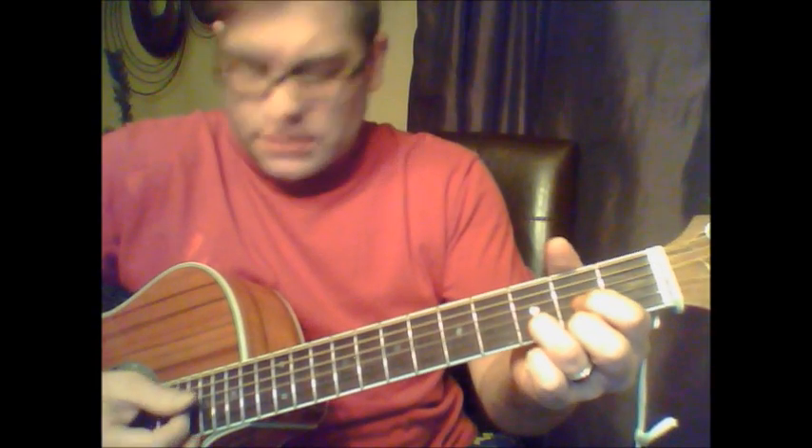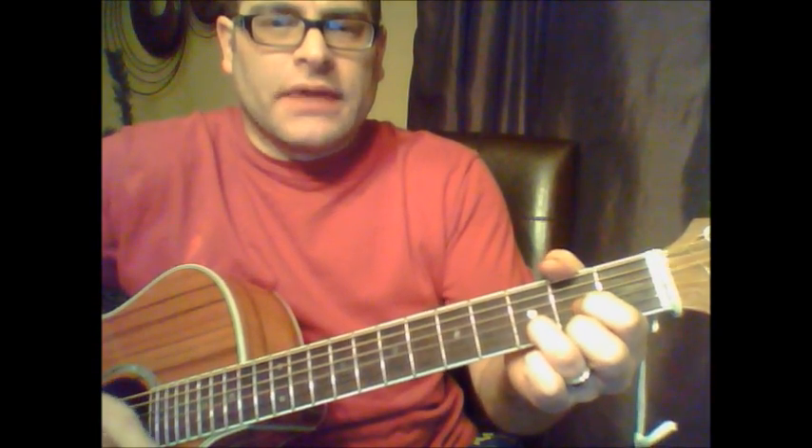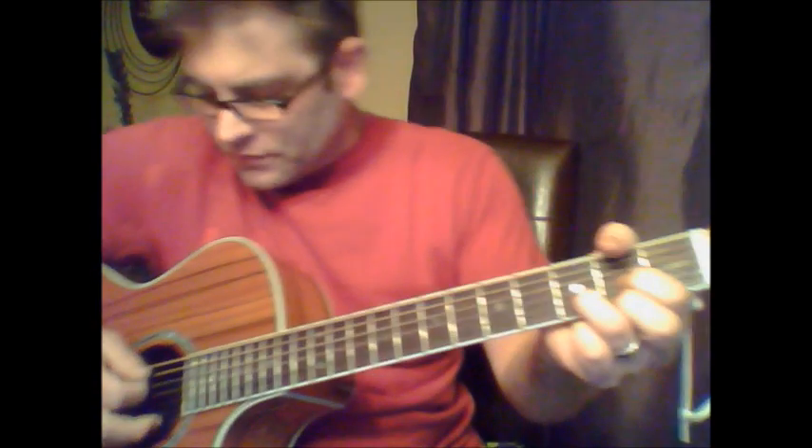We're going to start with a D chord. This is one of those songs where you could play it open or you could palm mute it, keeping your palm close to the bridge — the guitar is going to give you that sound.